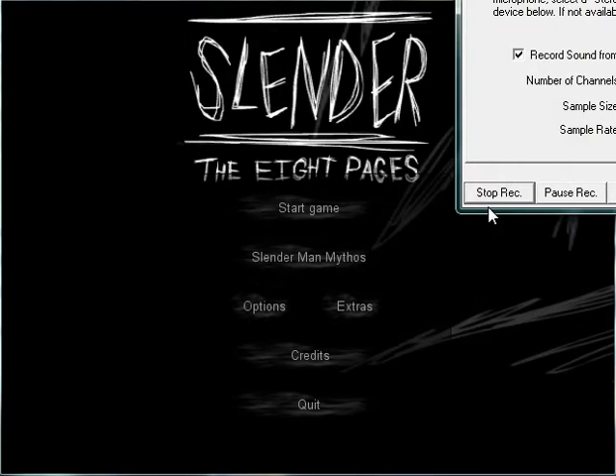Let's see here. What I did was I used this thing called Joy to Key to emulate the keyboard and mouse. That was my new gamepad. And honestly, Slender is still pretty boring with it.